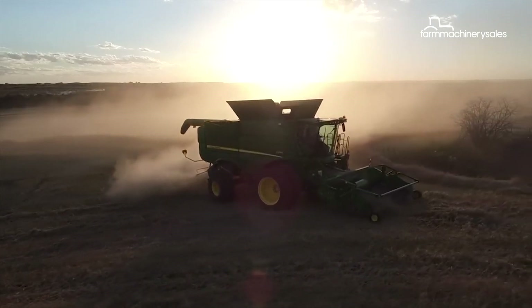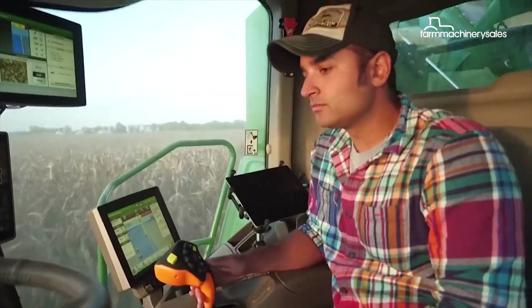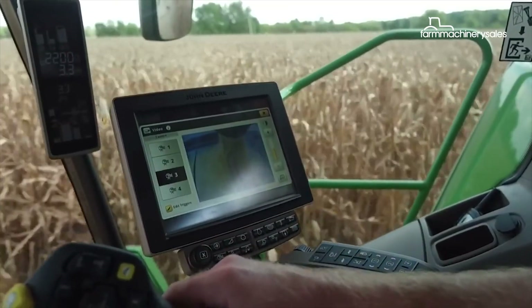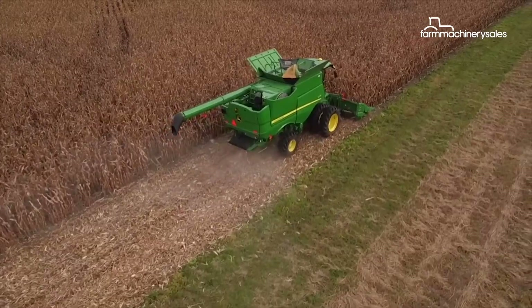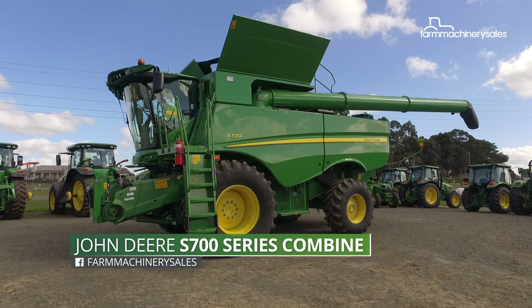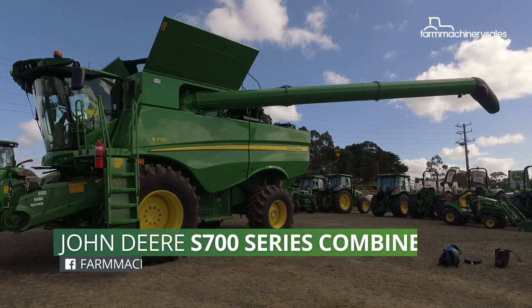When John Deere rolled out its S600 series combines five years ago, the range turned plenty of heads thanks to its accuracy and efficiency. However, in 2018 the new S700 range has taken harvesting efficiency to a whole new level.